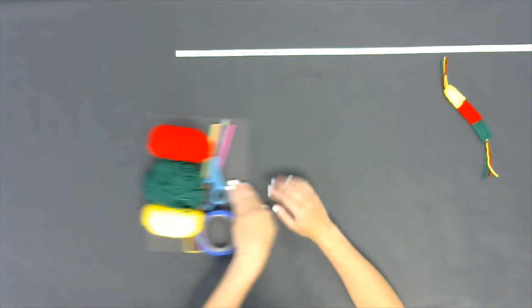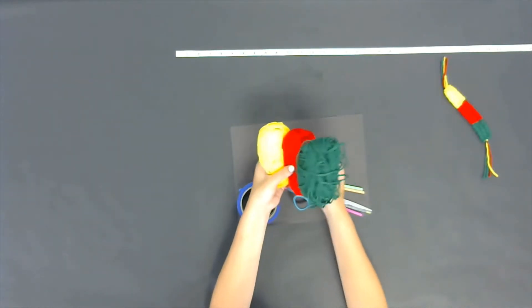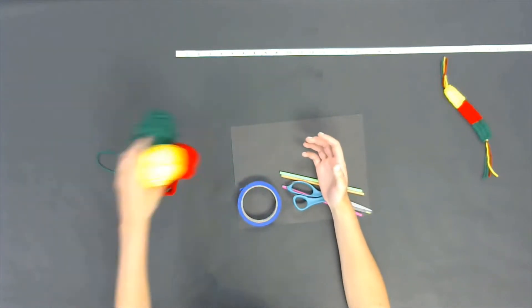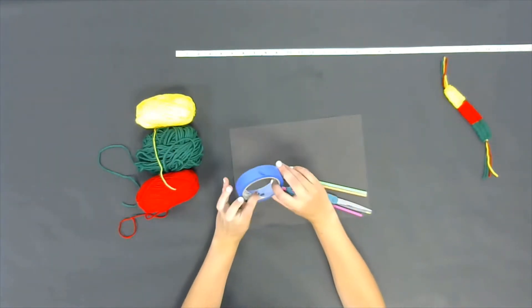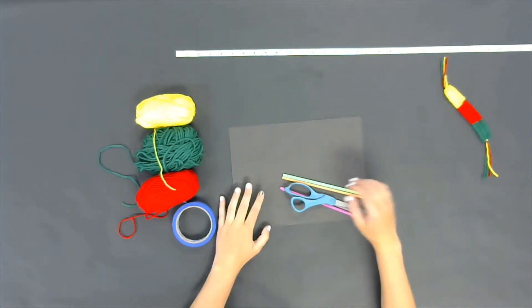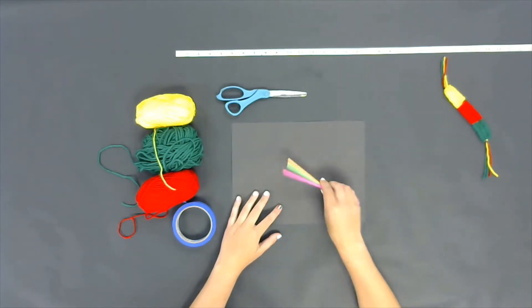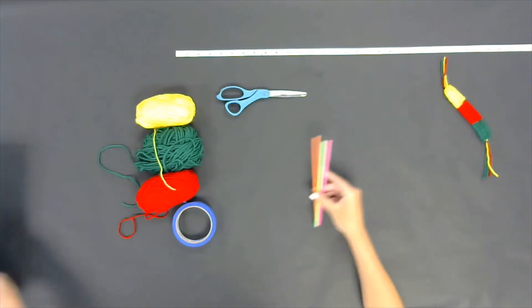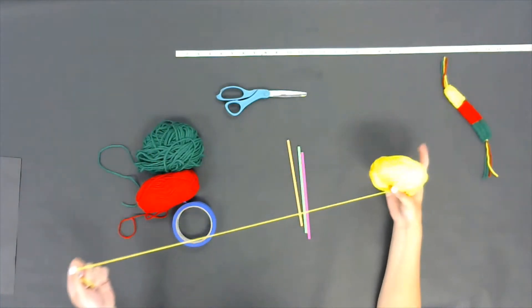We're going to start with these materials. You're only going to need about four sets of materials. First is going to be your yarn or your string — you can choose any color that you want and any amount of color. You're also going to need tape, scissors, and three straws.